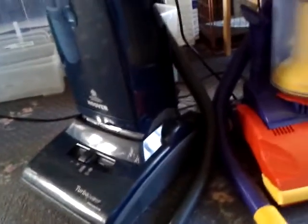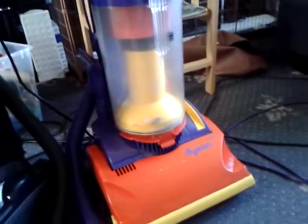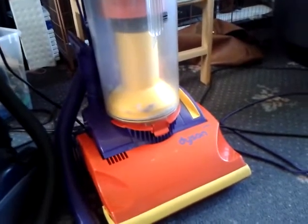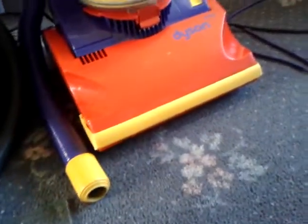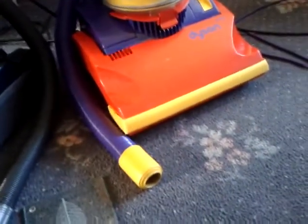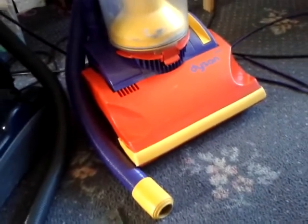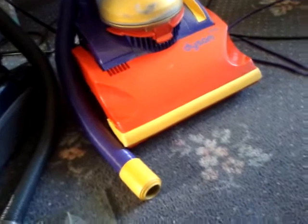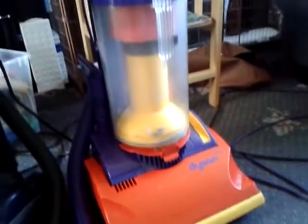Definitely a much better vacuum than the DC01, and this would have only been about £140, while that would have been £199. I can't fault the cyclonic technology — it's really good and very revolutionary for its time. But Dysons have never been good carpet cleaners. The suction power on the newer models — the DC25, DC41, DC14 — is excellent, exceptionally strong. So you can't fault the suction on the new models, but the DC01 was very successful for the wrong reasons.